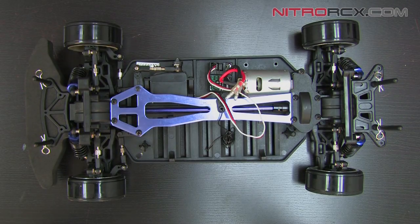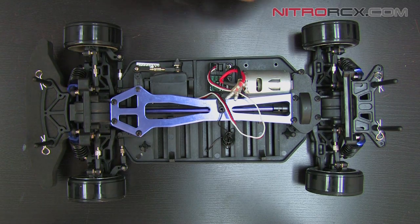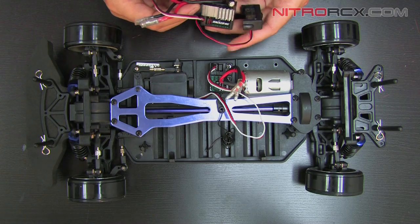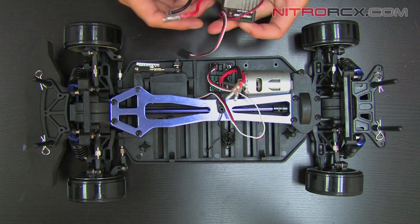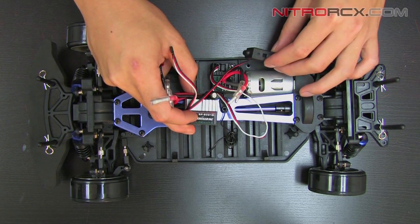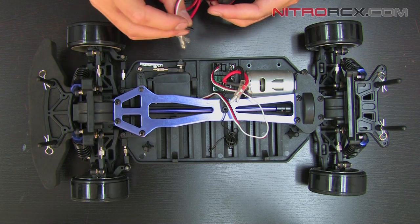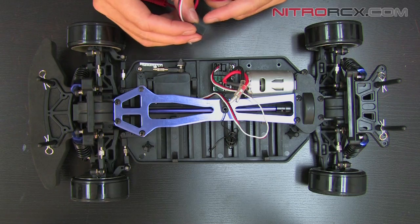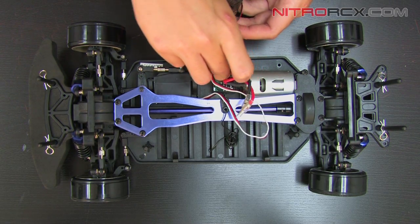Now that you have the old ESC removed, you're ready to install your new ESC. I'm going to make sure you plug everything into the correct places. I like to test everything first before I fully mount it in and screw down the on/off switch. I'm going to plug this wire with the black wire facing towards the outside of the box into channel two on the receiver.